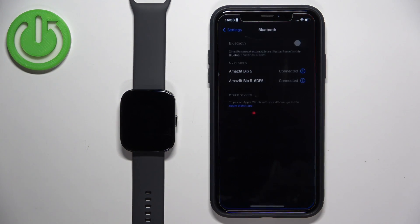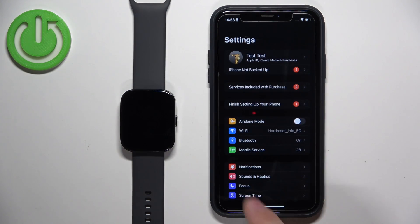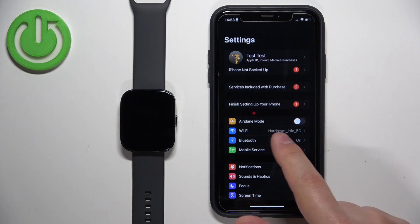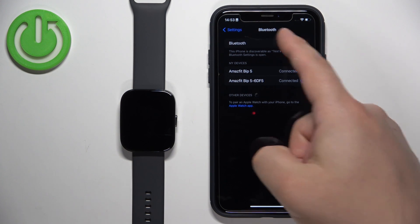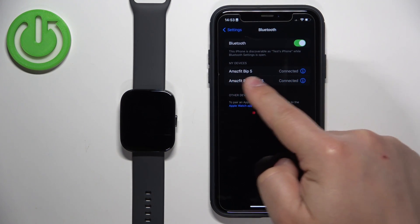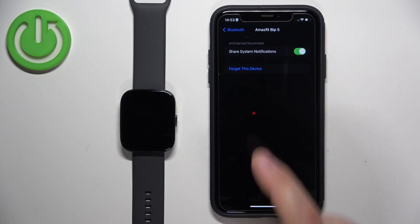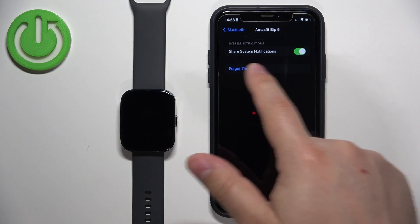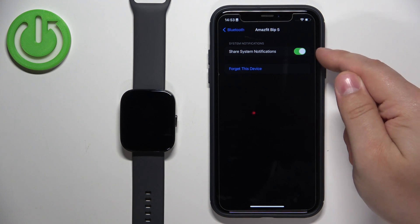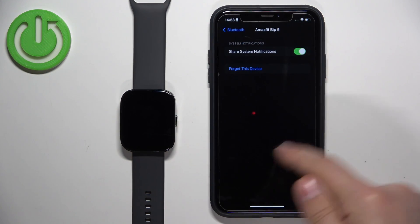Tap the Settings icon to open Settings. In Settings, find the Bluetooth option and tap on it. Here you should see a list of your devices, and on this list there should be the Amazfit BIP5. Once you find it, tap on the info icon next to it. Here is the option we need: Share System Notifications.